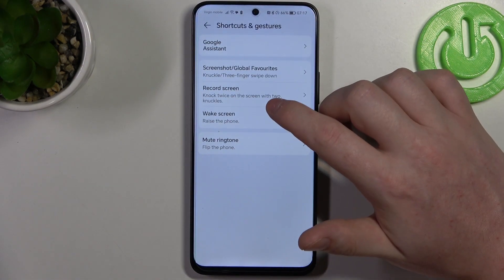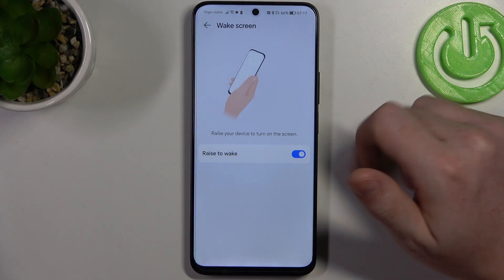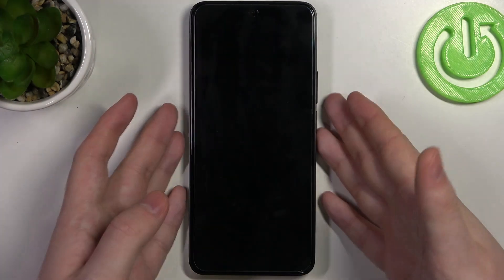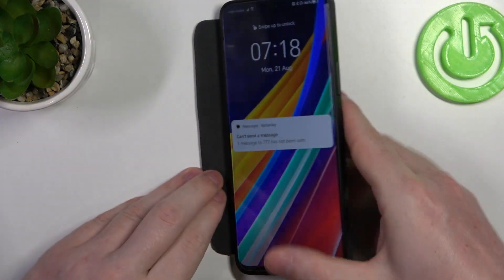Then we have wake screen. You can enable that feature, and when your phone is locked you can pick up your phone with a grip and it should wake up your screen without touching any buttons or the screen.